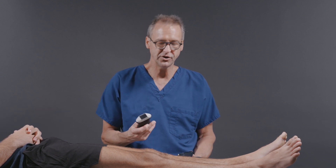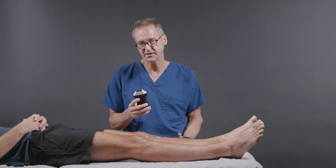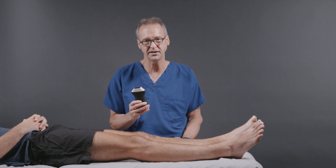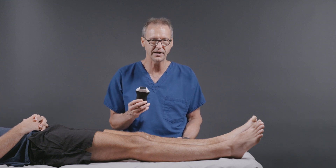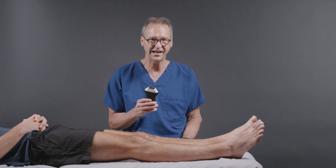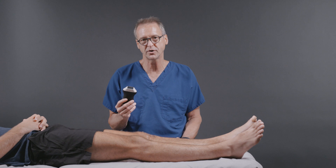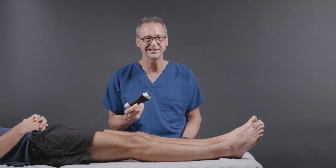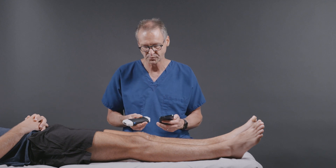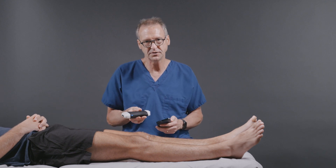To do the exam, you would use a linear ray transducer. For this exam, I'm going to be using Clarius' new transducer. It's called the PAL HD3 and PAL is an acronym for Phased Array and Linear. This is a transducer that has both phased array and linear capability and it's a wonderful tool to have. You can probably do 90 to 99% of your ultrasound examinations with just one transducer.